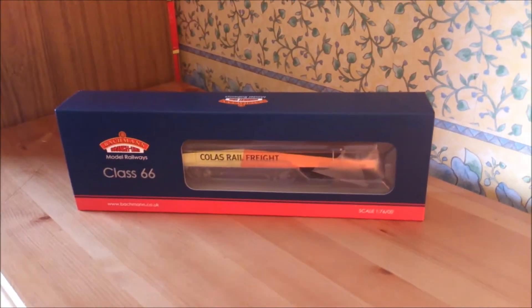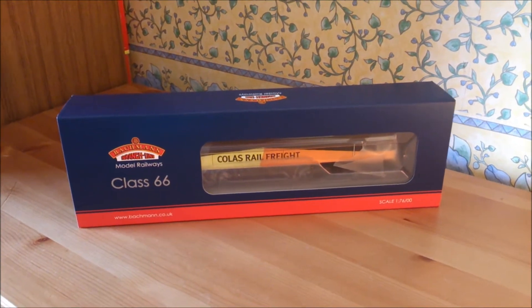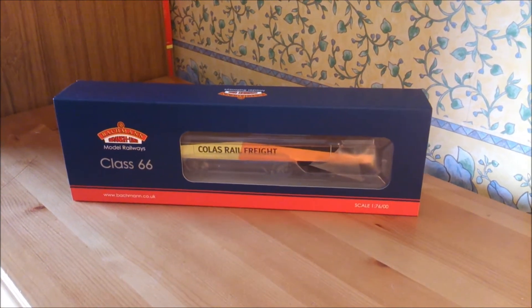Alright guys, my name is Sutty and today I'm bringing you a review of 66 846 in Colas Rail Freight livery by Bachmann.